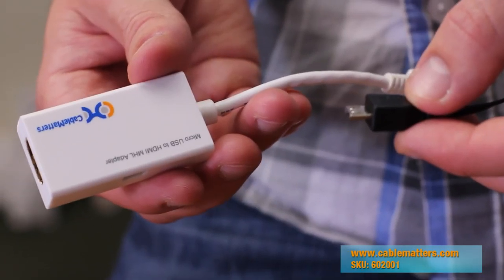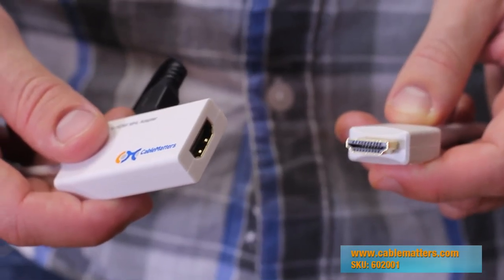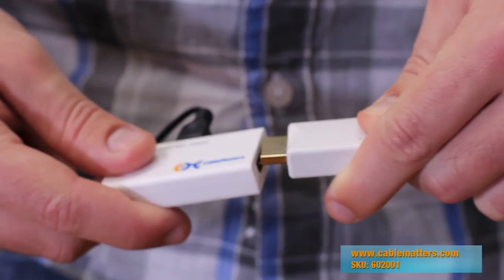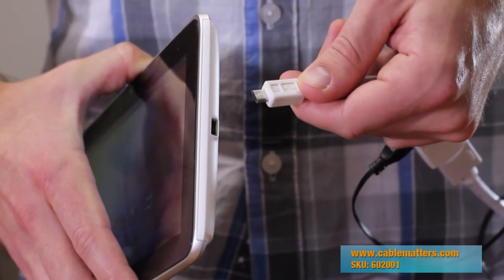First, connect the Micro USB power adapter. Next, connect the HDMI cable to the other end of the adapter. Lastly, plug the Micro USB end of the adapter into your device.